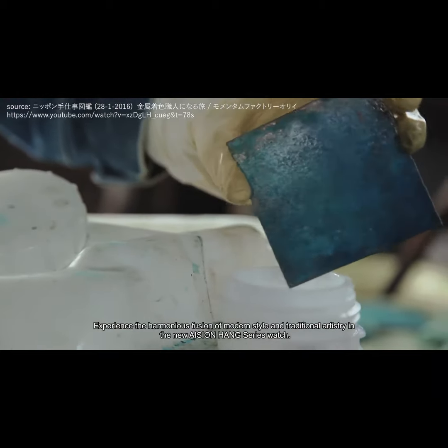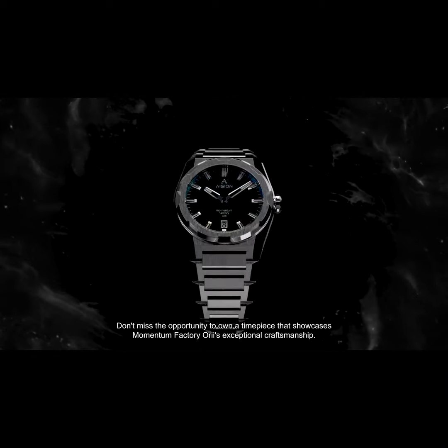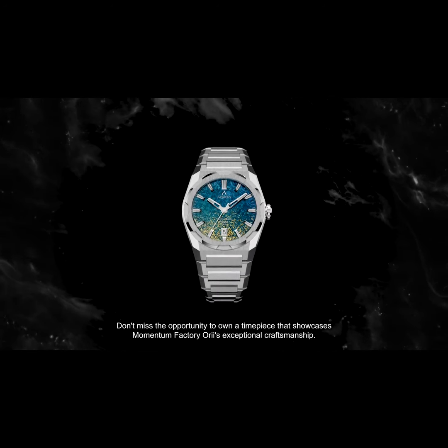Experience the harmonious fusion of modern style and traditional artistry in the new Asian Hang Series watch. Don't miss the opportunity to own a timepiece that showcases Momentum Factory's exceptional craftsmanship.